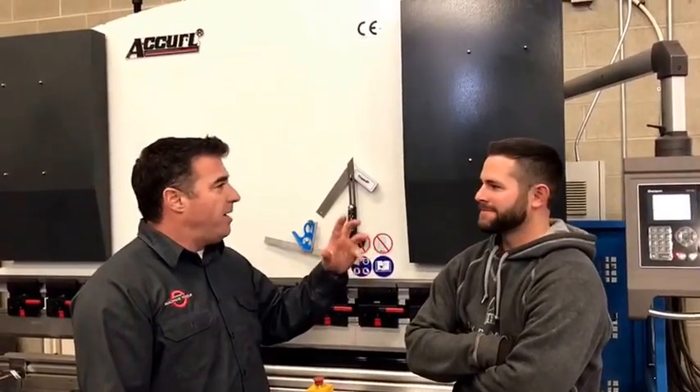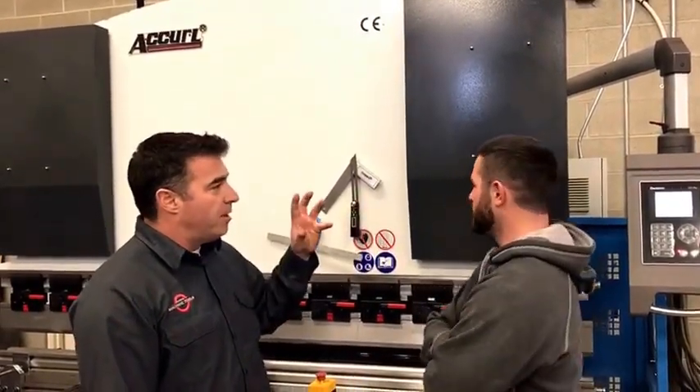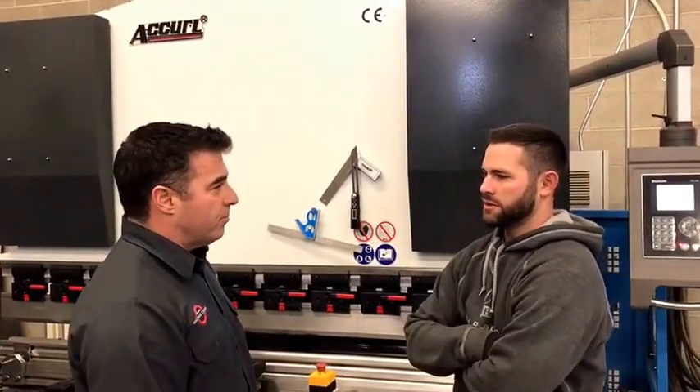All right, so how about ease? How easy was it to learn the control and how the machine operated? Super easy. It took me probably an hour just playing around, looked through the manual and I had most of it down.